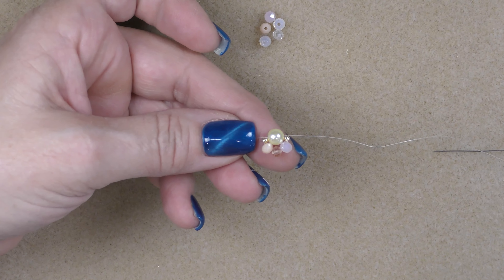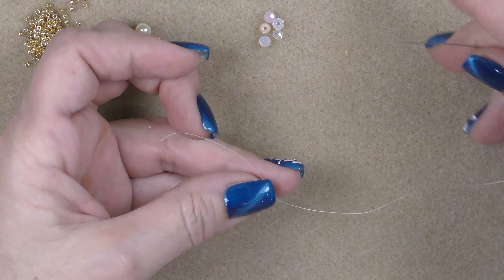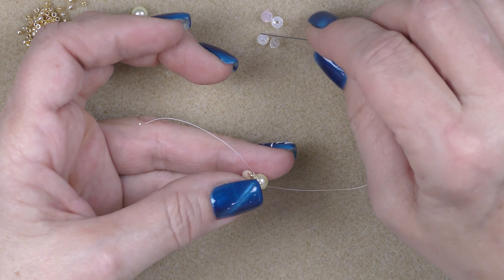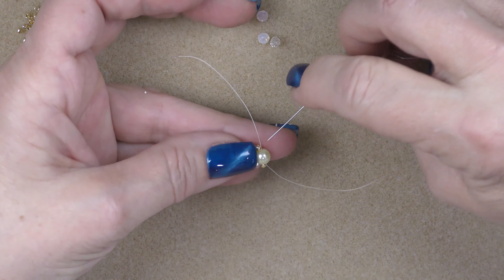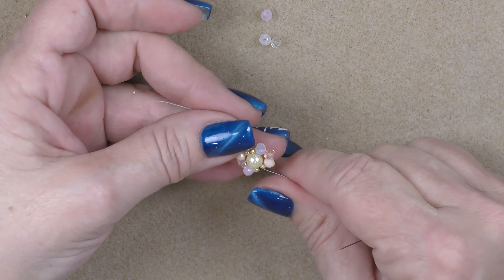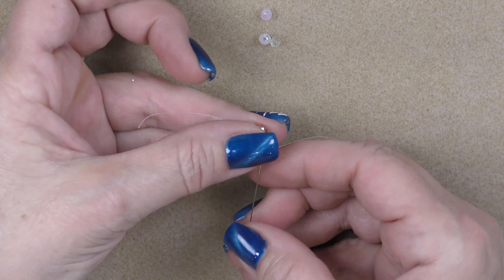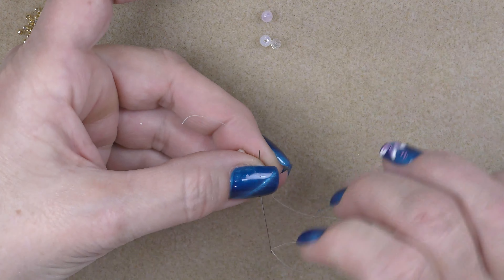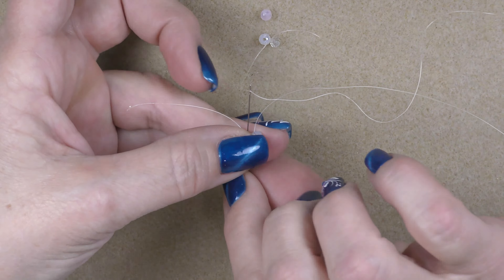Now do the same thing on the other side of the pearl. Pick up an 11/0, three crystals, and another 11/0. Go into the opposite side of the pearl again - the tail side - and pull these through. Sew back through the crystals and 11/0s, starting with the first 11/0 and continuing all the way around. Go through the last 11/0 and back through the pearl.